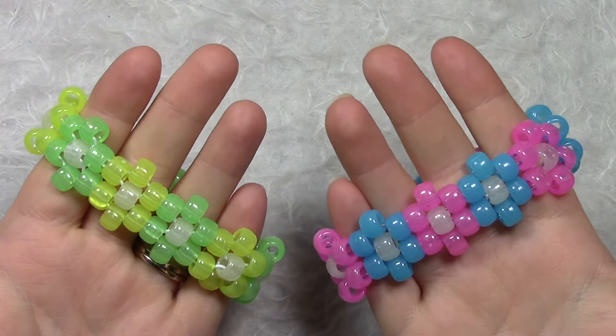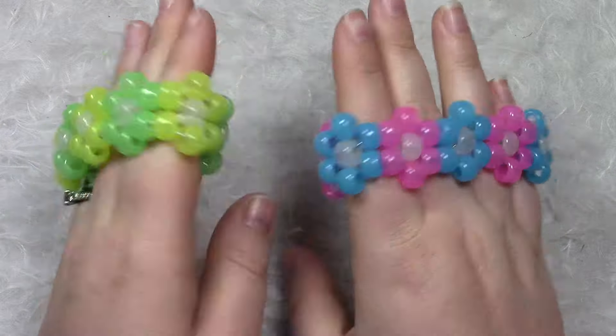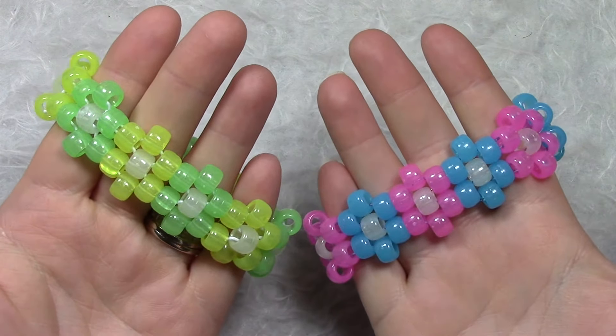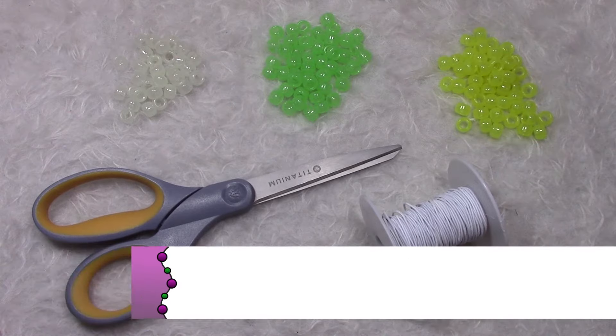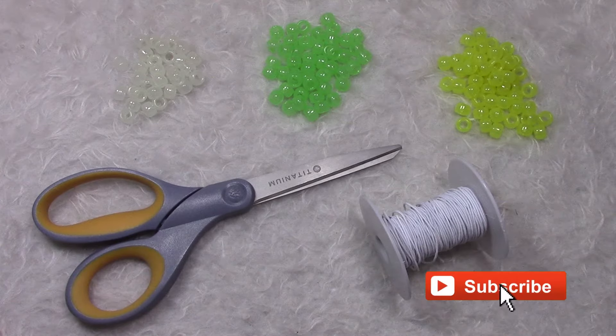Today I'm going to teach you how to make peyote stitch flower cuffs just like these. You are going to need pony beads, scissors, and elastic stretch cord. Let's get started!